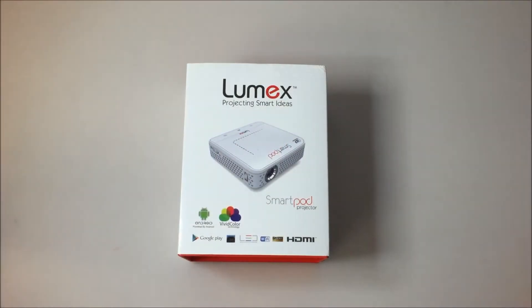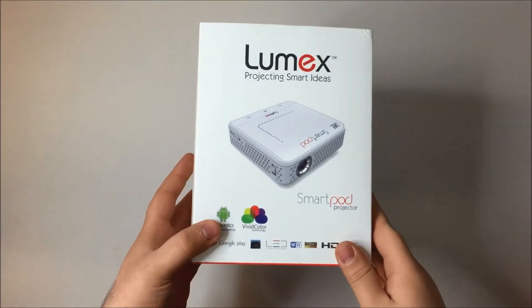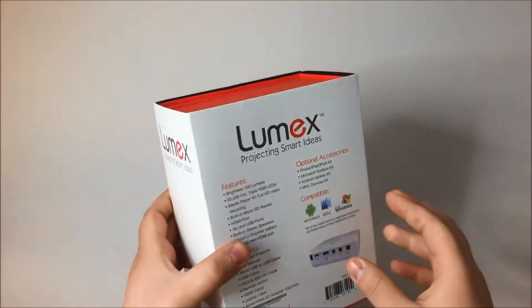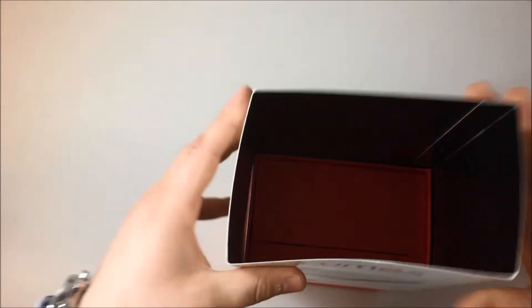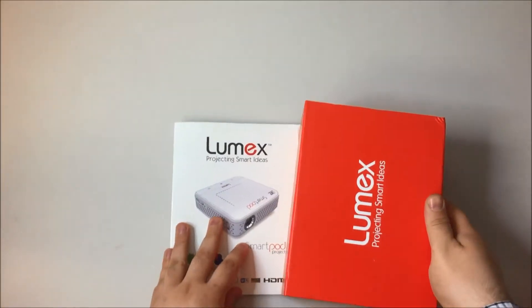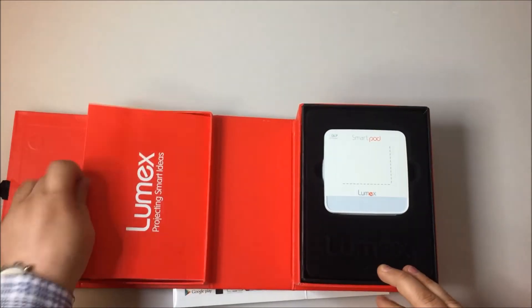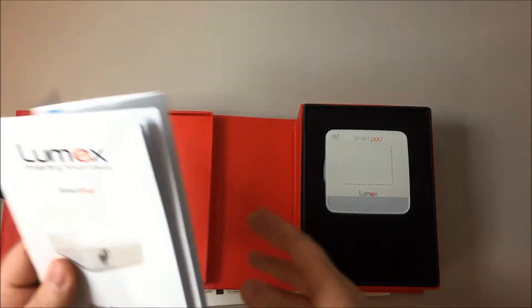Today we'll be making an unboxing video on the Lumix SmartPod. It is an Android projector that has built-in Bluetooth and Wi-Fi. Under this flap you have your user manual and your quick start guide.